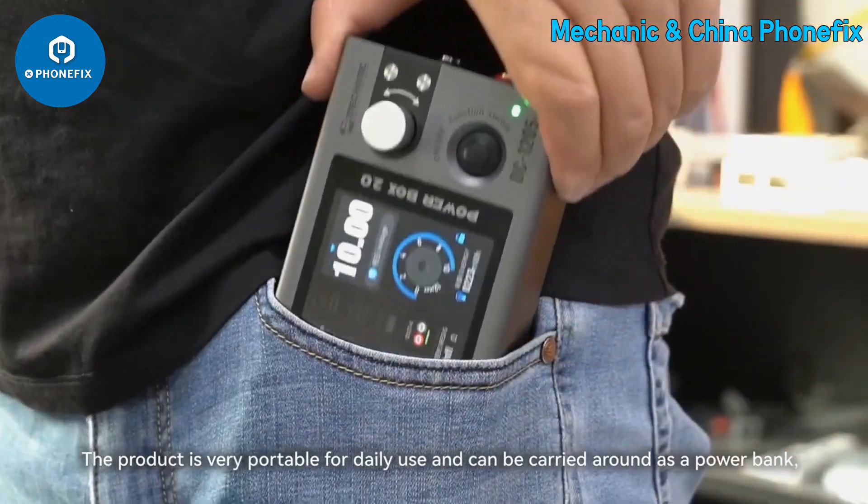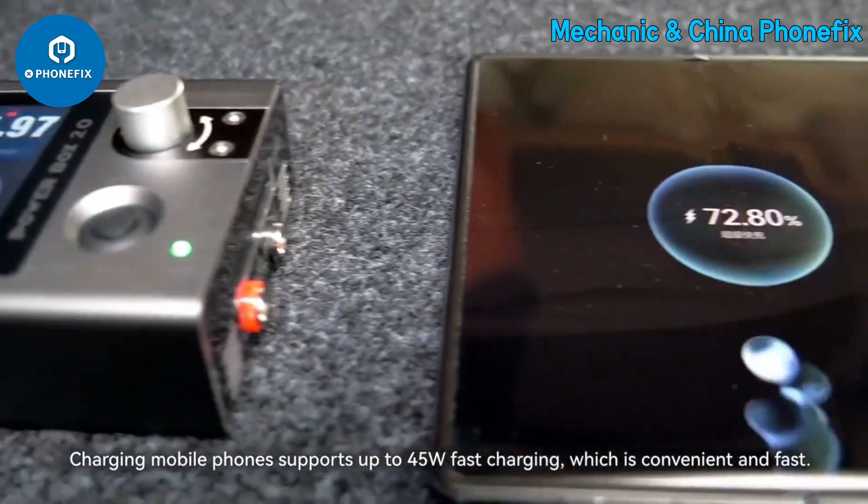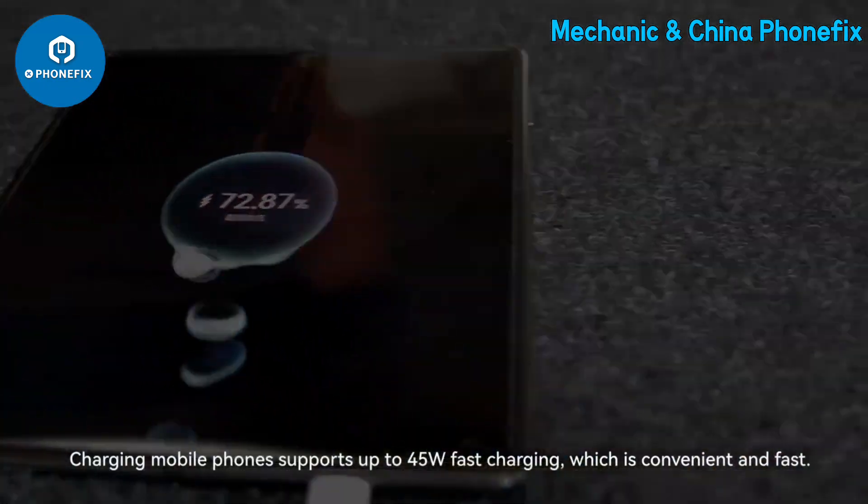The product is very portable for daily use and can be carried around as a power bank. It supports up to 45 watts fast charging when charging a mobile phone, which is convenient and fast.